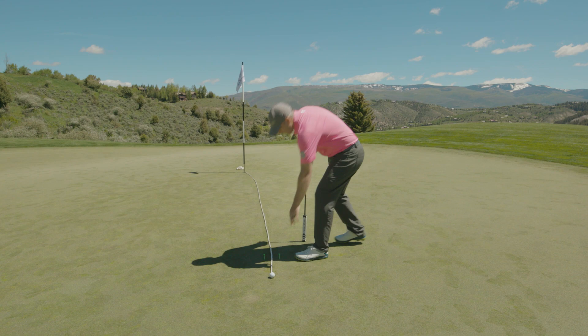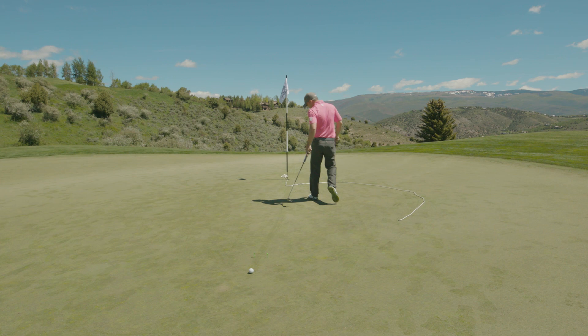So I'll go ahead and move this rope. Now it's time to actually putt this and see if it's actually the read I want. I needed to roll through this gate, miss this rope, and stop somewhere pretty close to the end there.